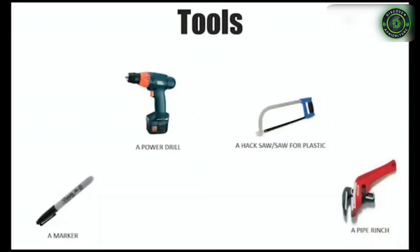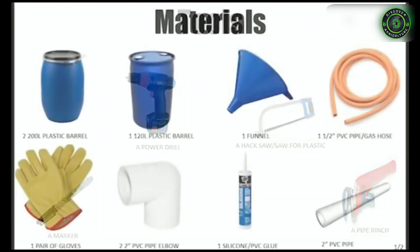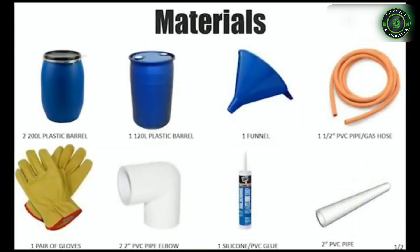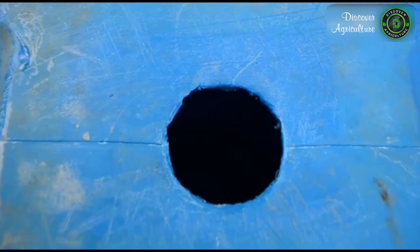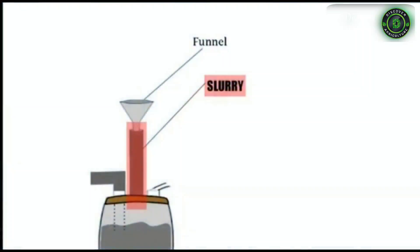In this project, the following were used. First of all, you cut a hole in the middle on top of barrel one. This hole will be the inlet for the slurry or waste material.